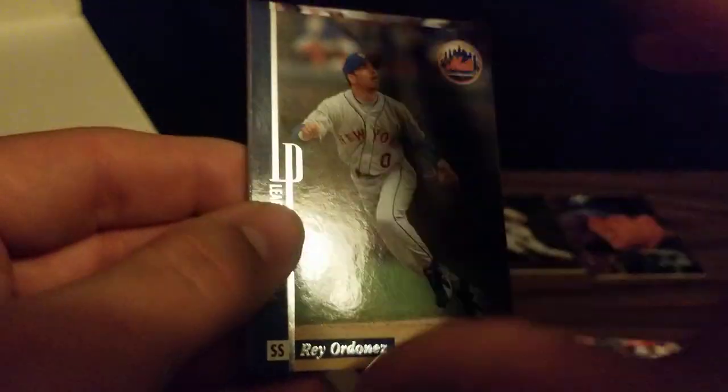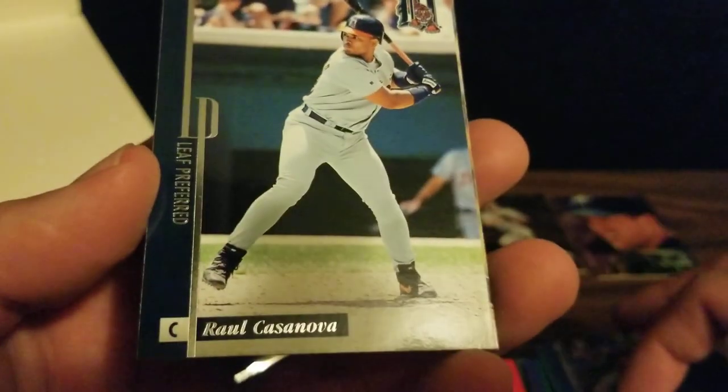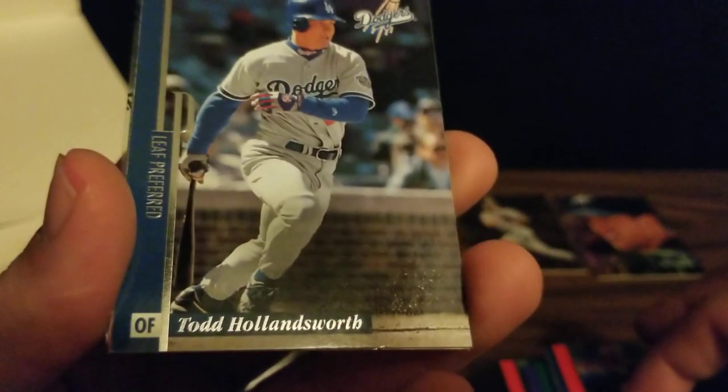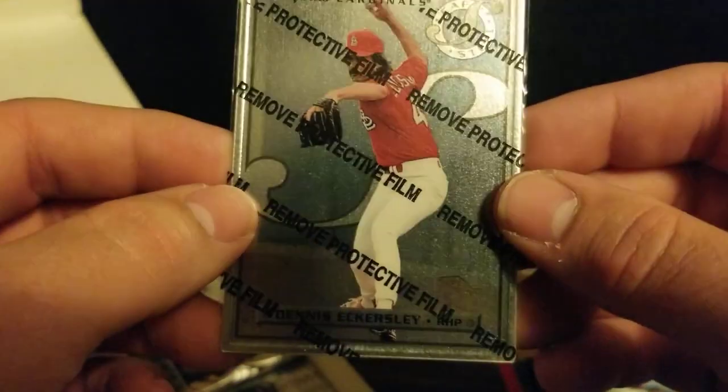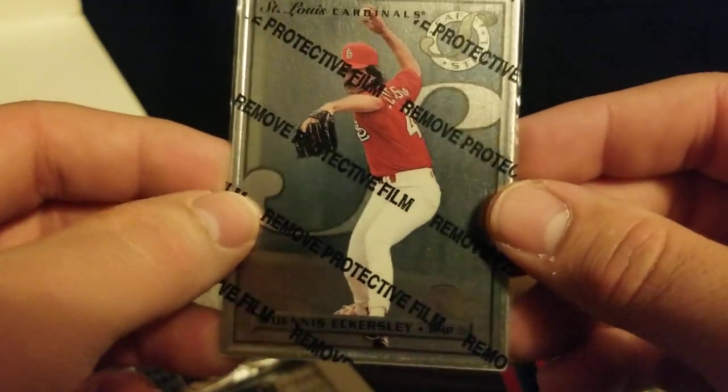We've got Ray Ordonez, Raul Casanova, Jermaine Dye, Todd Hollandsworth, Terrell Wade, and our steel card is Dennis Eckersley — Hall of Fame reliever in his Cardinals uniform. Notorious for giving up that walk-off home run to Kirk Gibson in game one of the '88 Series.